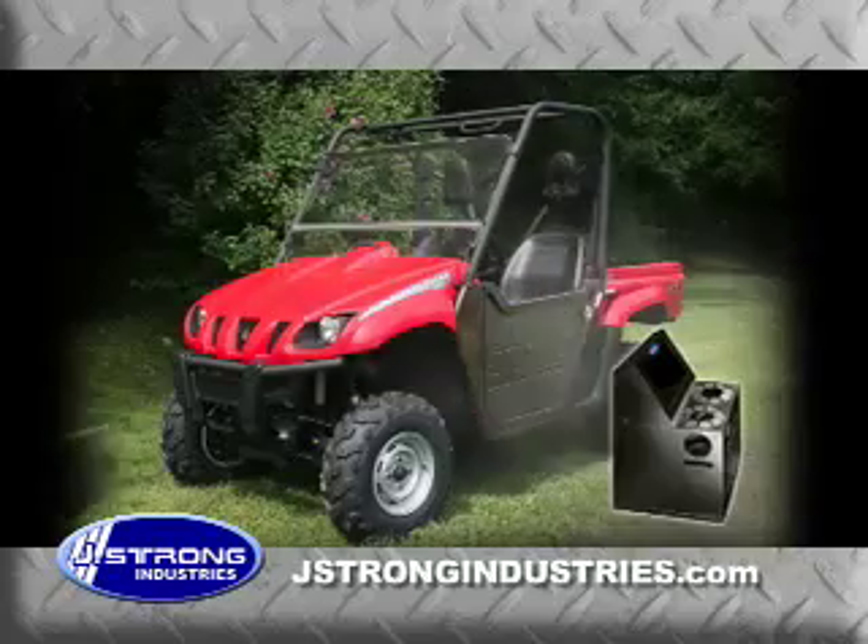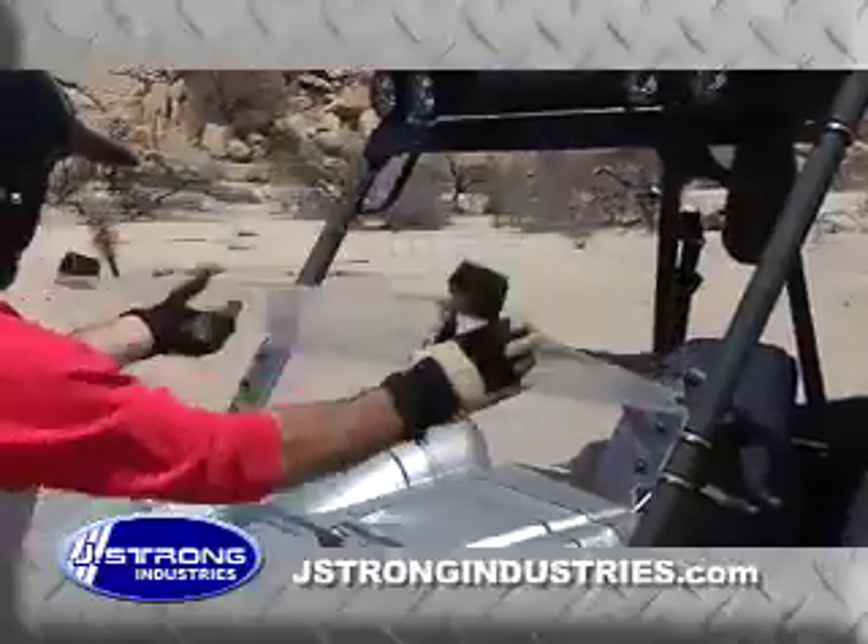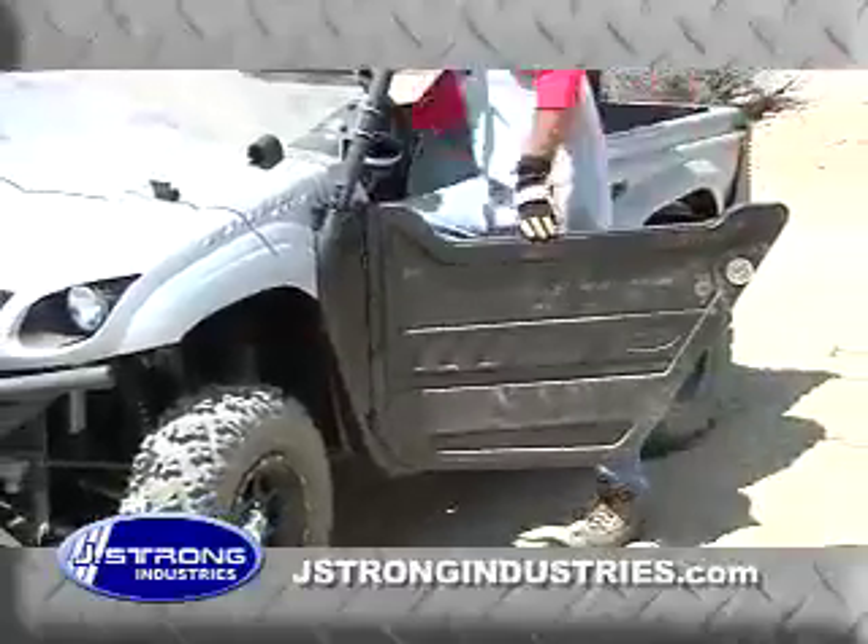Windshields, doors, consoles, bumpers, battery isolators, and even tops complete with lights and stereo systems. J. Strong products are designed to work and constructed with only the highest quality materials.